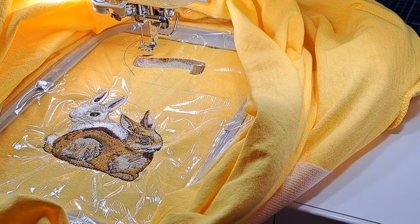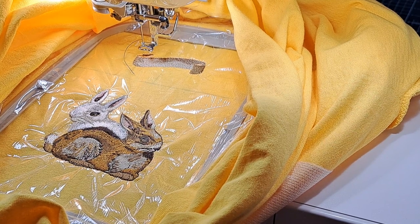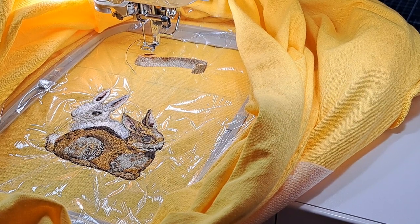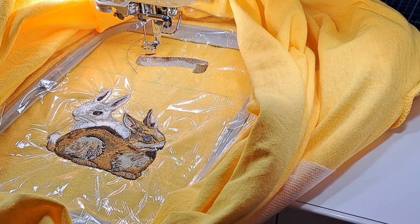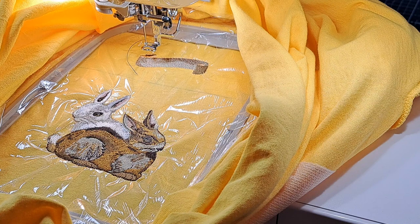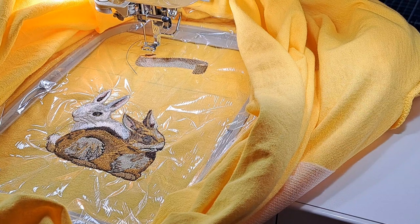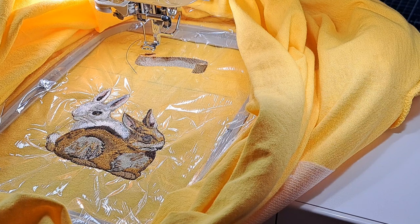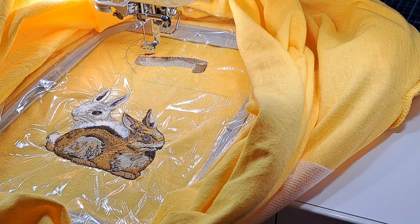Hello, my name is Sandy and I have a Baby Lock Solaris 3, which is the same as a Vision. I'm on a journey to learn as much as I can about this machine. I have a handful of videos out there where I'm sharing projects about machine embroidery. Just recently I released a video on couching and I want to experiment more with that — large embroidery, IQ Designer things, the list goes on. If you want to join me, consider subscribing, give this video a like, and leave a comment to let me know what you think.